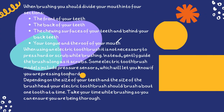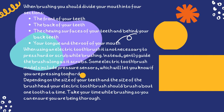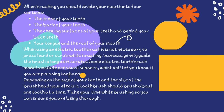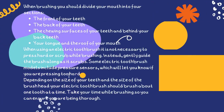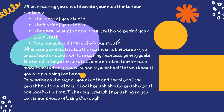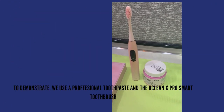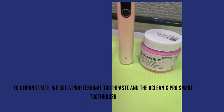How to use an electric toothbrush: when brushing your teeth, you should divide your mouth into four sections — the front of your teeth, the back of your teeth, the chewing surfaces, and also your tongue and the roof of your mouth. Next, we'll demonstrate using a professional toothpaste and the All Clean X Pro smart toothbrush.